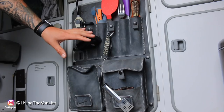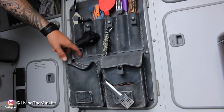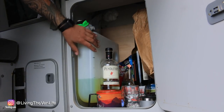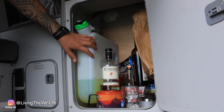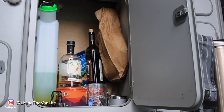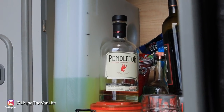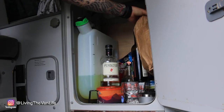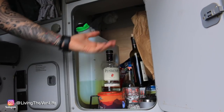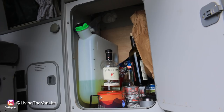Inside this door is normally the stock location for the refrigerator. However, I removed the refrigerator so I could install the diesel tank for the heater I have in the van. That actually opened up all of this storage — now I store cups, drinks, the jet boil, a few freeze-dried meals, and my cast iron skillet that hangs right inside here. This has become quite an essential storage location.